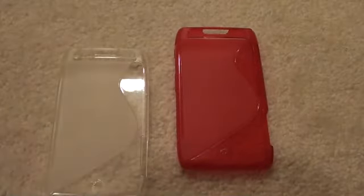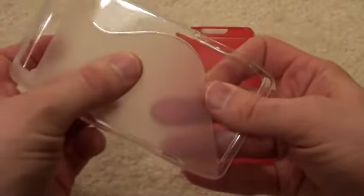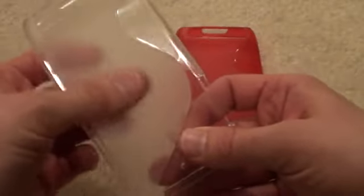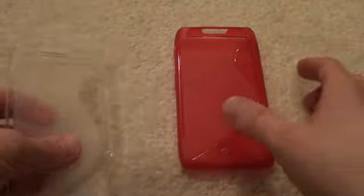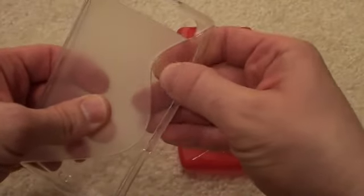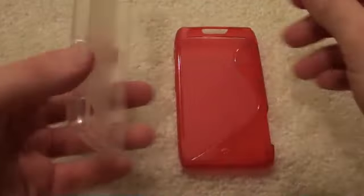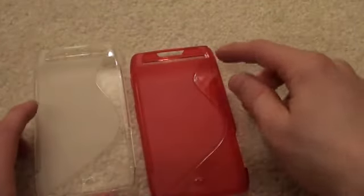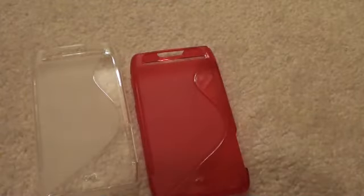Speaking of textures, the SEMO S-Line case kind of has two different textures to it. You've got a frosty texture on the back, and it's actually kind of slick — it doesn't provide as much grip as the rest of the case. Then you've got the clear, more traditional TPU kind of sticky part to the case. You can see the little shape here — the S-Line — hence the name S-Line TPU case.